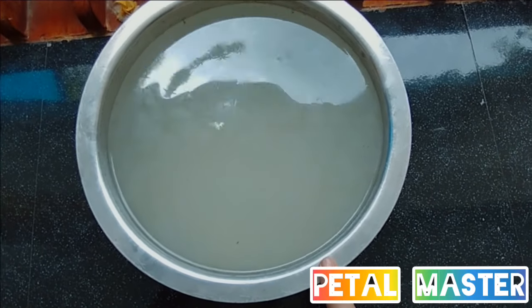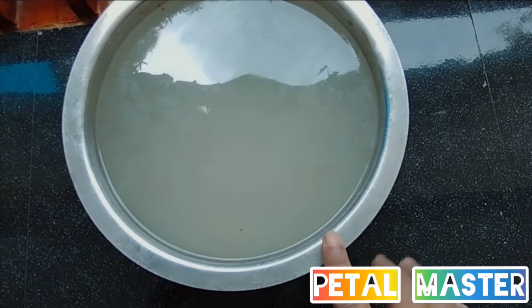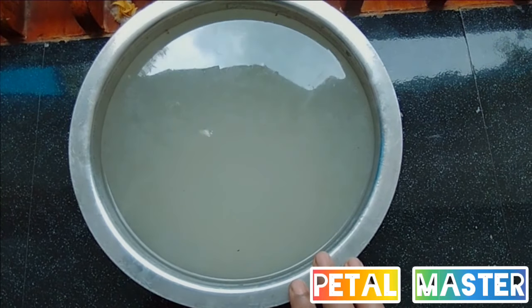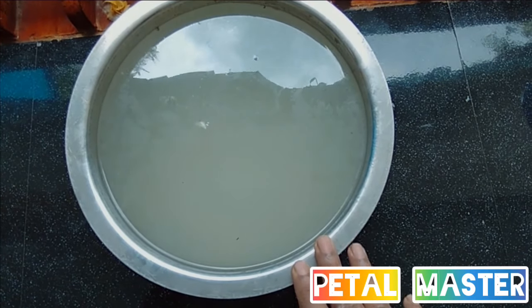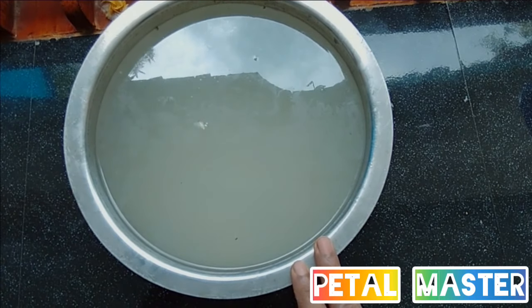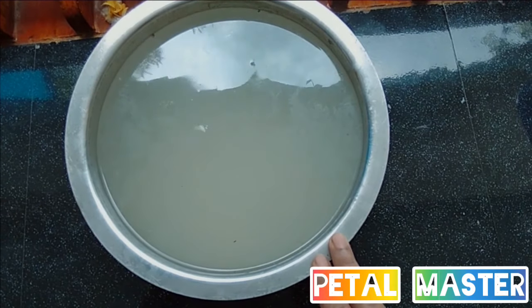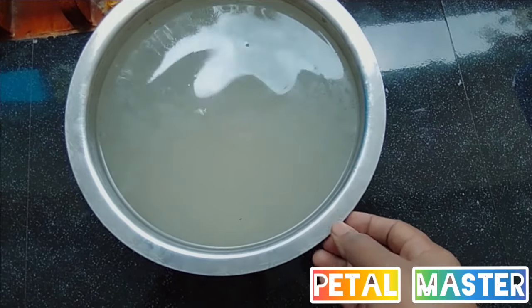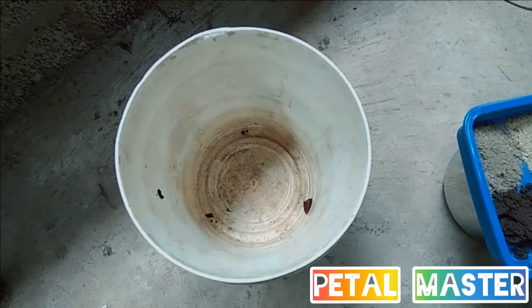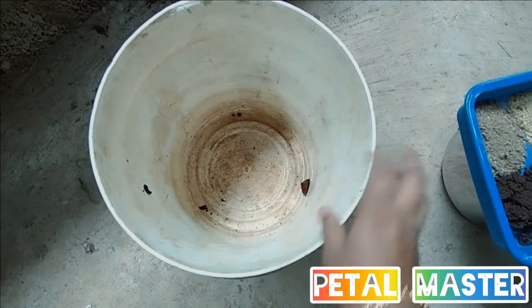This is the size. I also have a little bit of a size. Every time I discuss this, I will be very much more in the size. If you want to make a little more, you can mix it in a little bit.